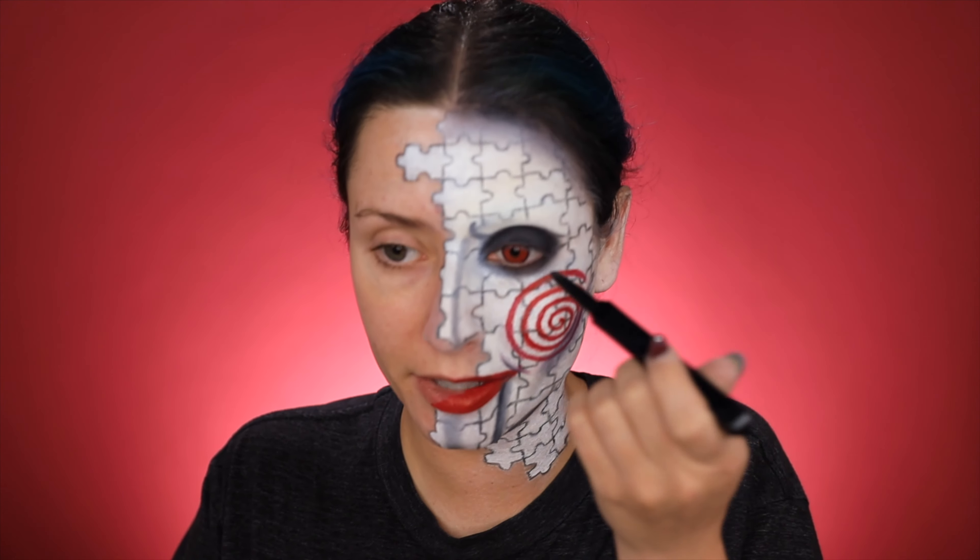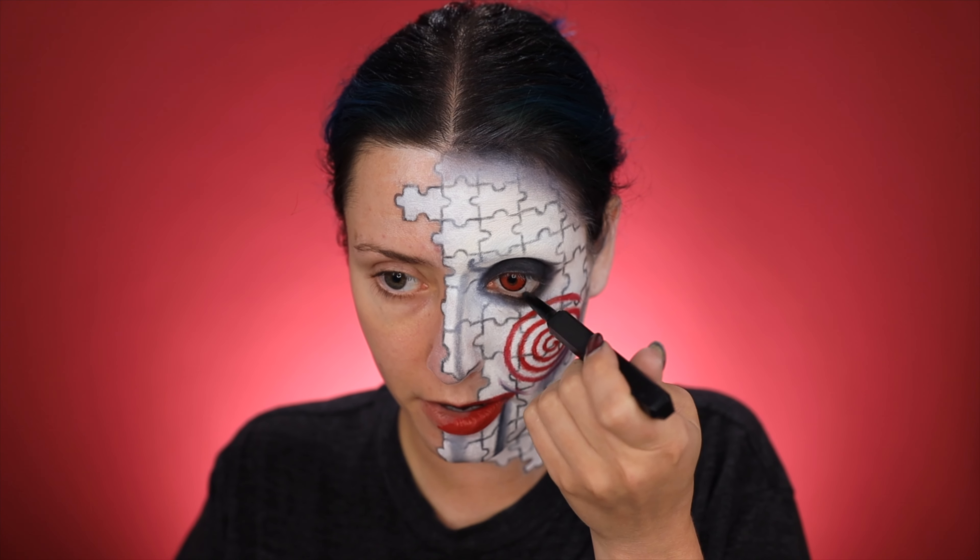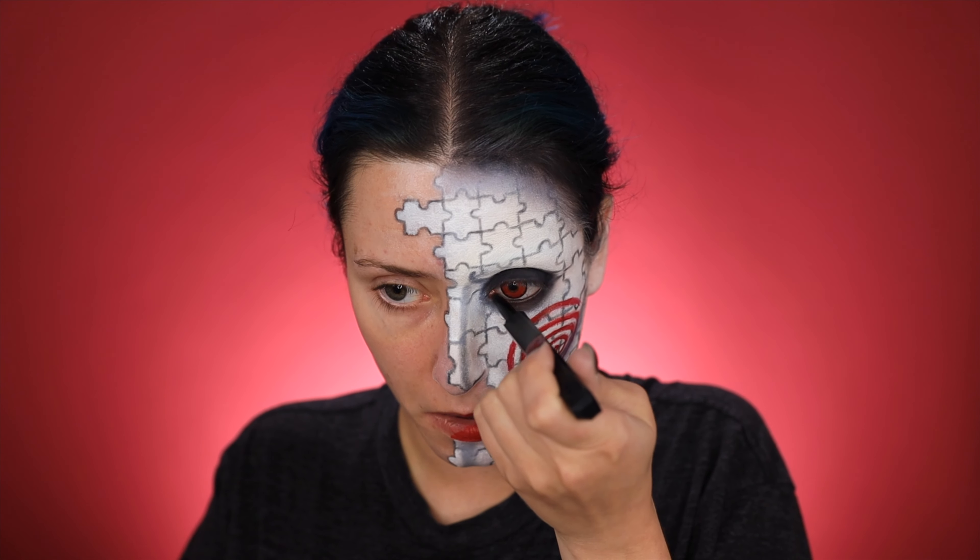I'm lining my waterline using the Huda Beauty lifeliner. Now for this side I'm just going to be doing my regular makeup routine — you guys can do this any way that you typically do your makeup. I think I'm probably just going to fast forward through this just to save some time so the video isn't 20 minutes long.